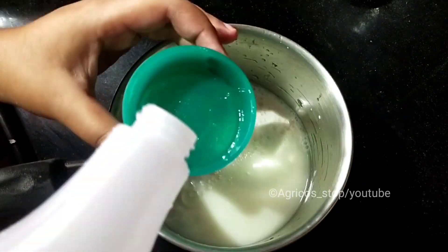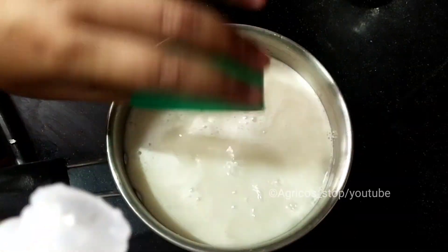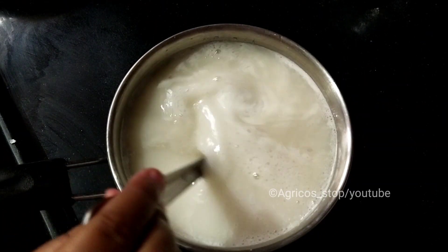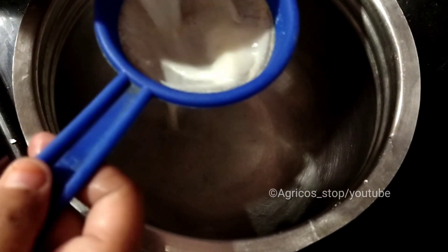Because oil will not dissolve in water, soap acts as an emulsifier which binds water and oil together. This is the final solution, which is oily and greasy.